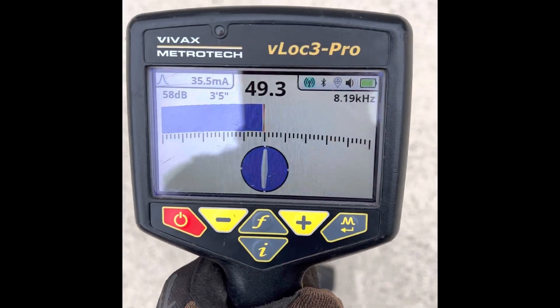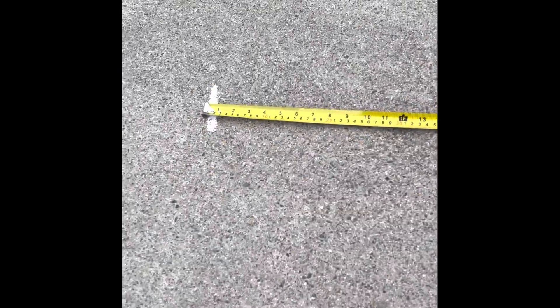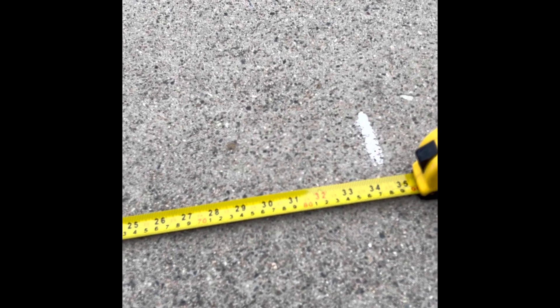When I'm dead center on top of the pipe, my depth is reading three feet four inches approximately. Now I'm going to verify that. The rule is that the distance between those two marks — left and right — is the same as the depth. So from one mark to the other it's giving me about 35 inches, just under three feet. Again, not perfect, but a really good estimate of your depth.